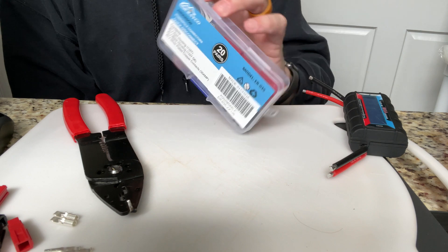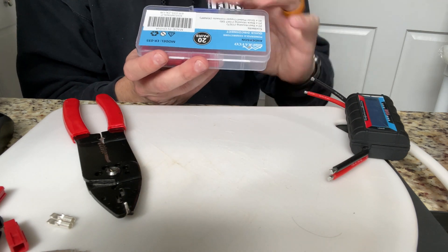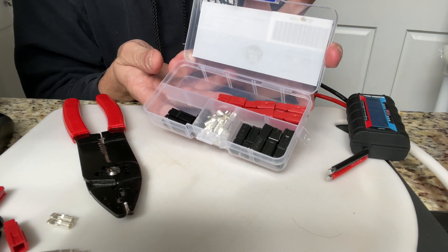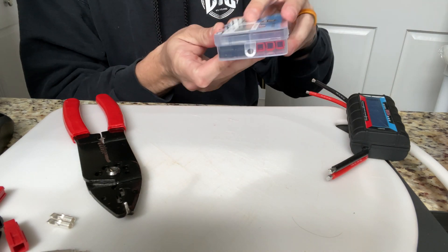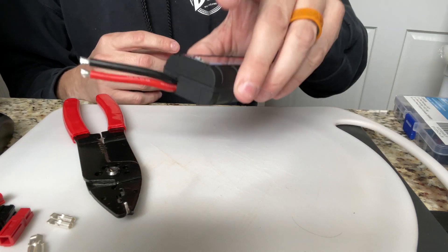The Anderson Power Poles that I bought come in this nifty little case. I got it on Amazon - I'll post the link below. What I'm going to do is attach these Anderson Power Poles to this watt meter.